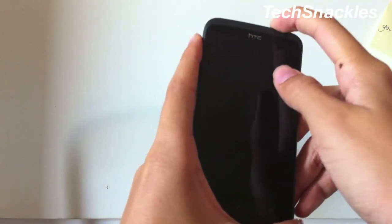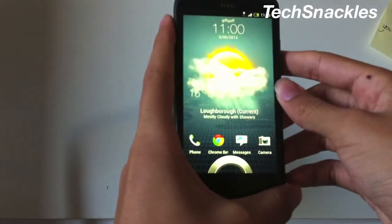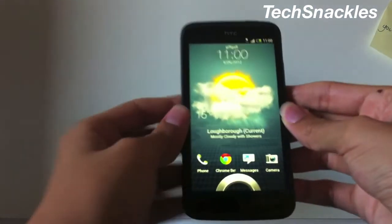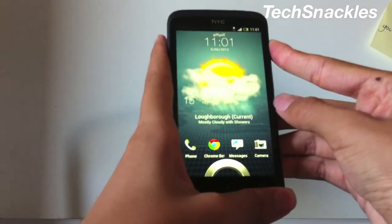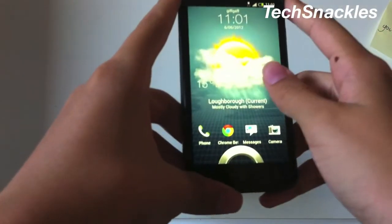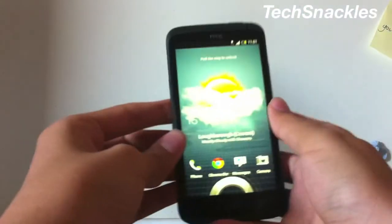This has got a quad-core processor so it's a really responsive phone. As you can see, these effects work perfectly — this is an amazing display, looks much better than the iPhone. There are some reported issues where pressing on the side causes color distortion, but that doesn't seem to be an issue with mine. My unit is the gray version but it kind of looks black.